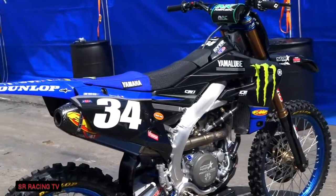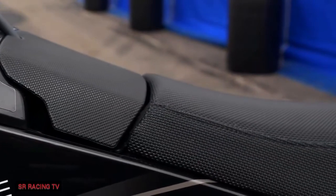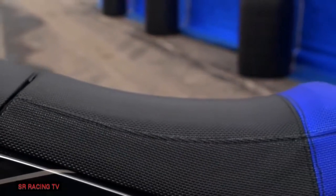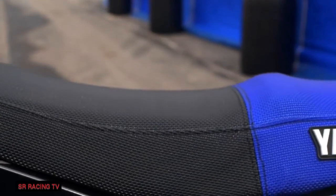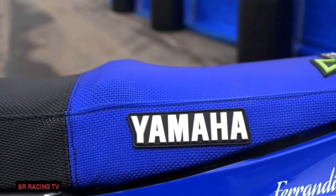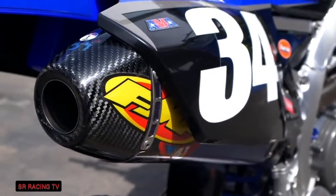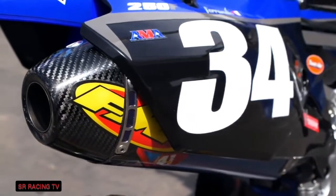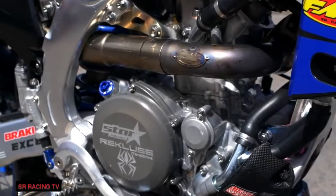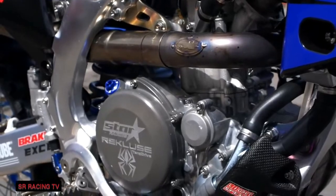Dylan runs a standard height subframe. We've tested with other ones before but he likes and prefers the standard height. Dylan runs a Decor seat cover without any ribs in it, and he runs a bump. He likes the bump to hold him in place on the start, and I just tape a piece of bar pad down — he's the only rider on the team that doesn't run any ribs on his seat cover. The exhaust coming out of the engine is a full FMF factory system from the header to the mid pipe and the muffler. The muffler has a lot to do with sound and we do different specs if we need to. For supercross we've been running the same header and mid pipe all season.